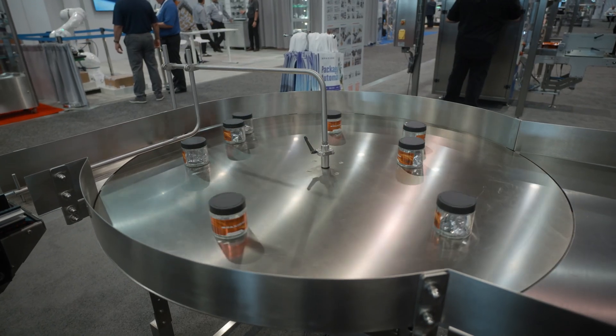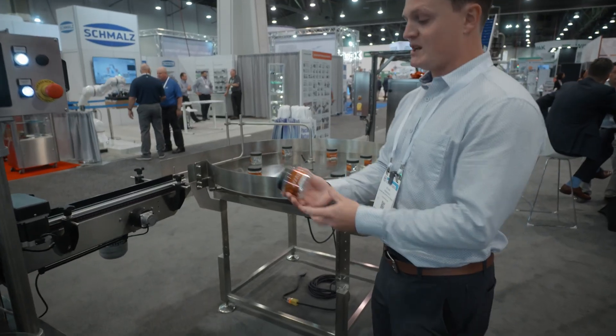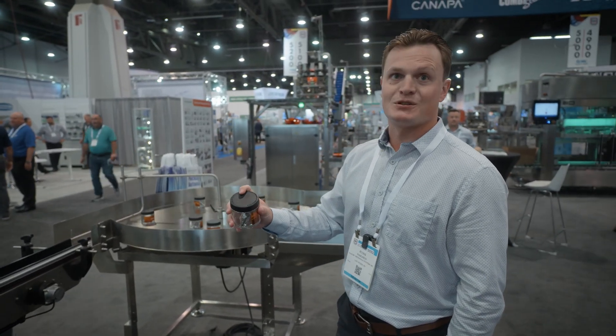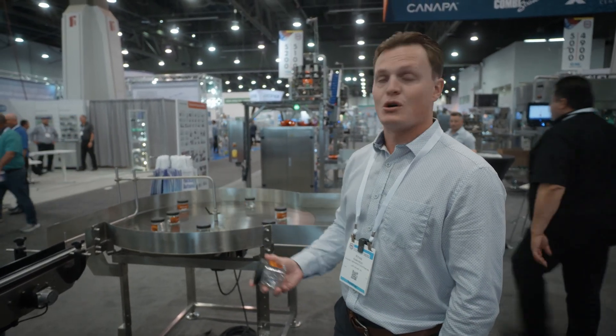After labeling, we come down to rotary accumulation, and you have your finished, filled container — labeled, capped to the right torque — and off to case packing you go. That might lead you to one of our robotic case packers, Delta robots, or side load. We do case packing in all different orientations, all the way down through palletization.